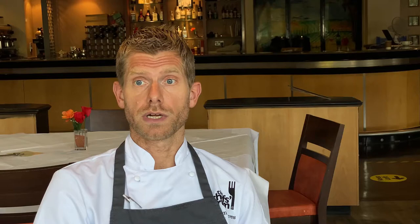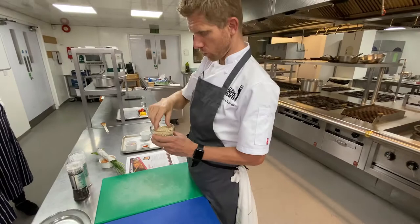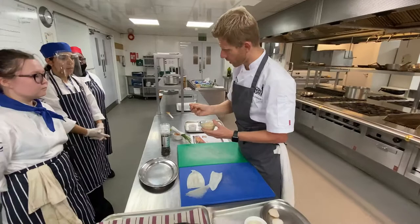Fregola is a very small, almost like petit pois size pasta — very small balls of pasta — and it's a very traditional dish from Sardinia. You might have seen it as a salad, but we're showcasing it in what I would say is its best form.